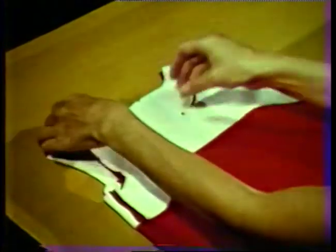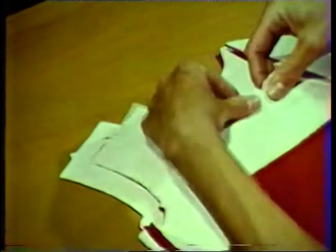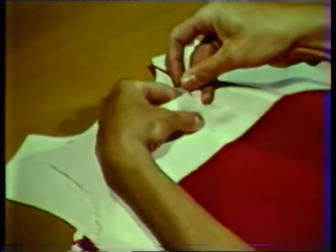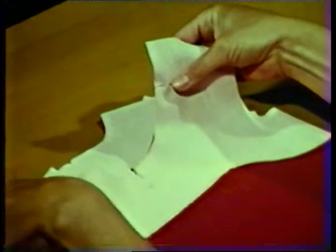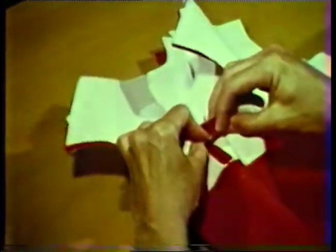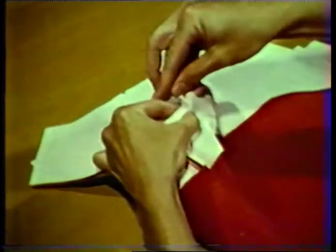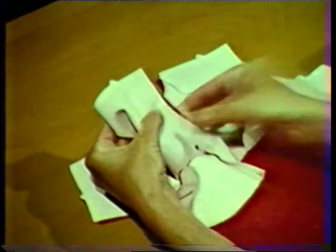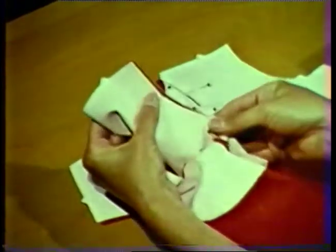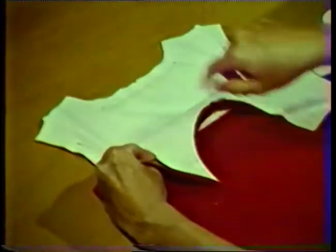With right sides together, pin the facing to the garment at the neckline and armhole seams, matching notches, center front, and center back markings. Start the pinning one and five-eighths inches from the raw edge at the shoulder seam. Pin the neckline first, having the garment edges even. Next, pin the lower part of the armhole seam below the notches, again with garment edges even, matching the side seams and notches. In the area above the notch, extend the facing about one-eighth inch beyond the garment edge. This will make the facing a little smaller than the garment in the shoulder area, which will help prevent the facing from showing on the outside. When the pinning is completed, stitch the neckline and armhole seams, beginning and ending the stitching one and five-eighths inches from the raw edge at the shoulder seam.